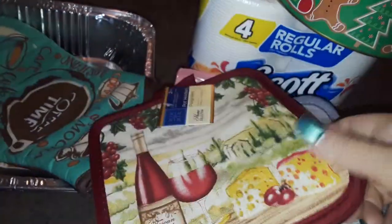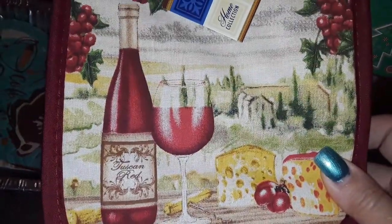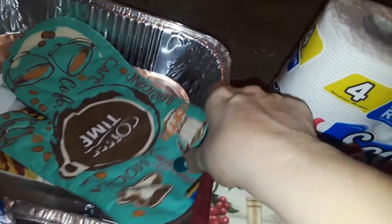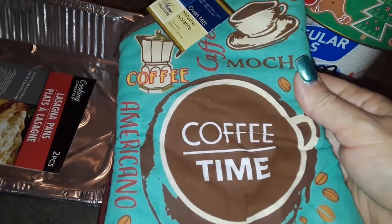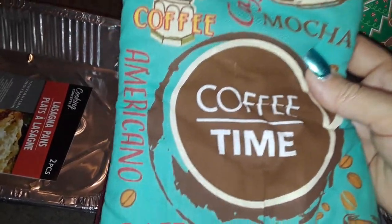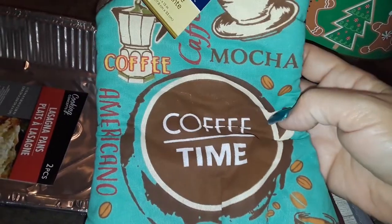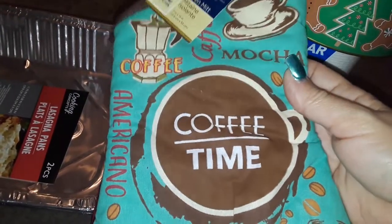Then I picked up the other double pack, the wine with the cheese and the grapes, and it's a two-pack. And then I found this really cute one — they have towels and other things with it, but I just grabbed a simple potholder. And it says coffee time — mocha, cappuccino, cafe, things like that. I thought it was cute. Even though I'm not a coffee drinker, I like the brown and the blue color together.